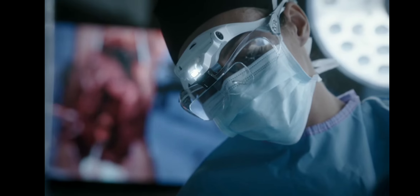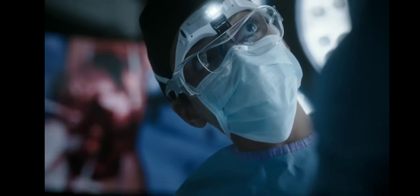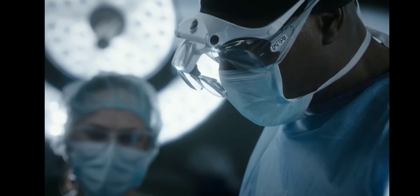Give me suction. Turn it up, now. You'll have to remove bone to expose and repair the artery. I know that. Drill.